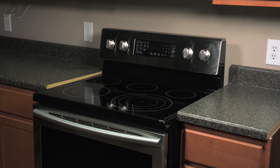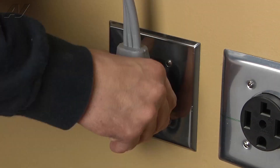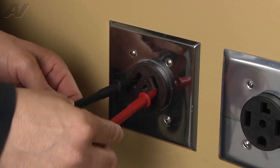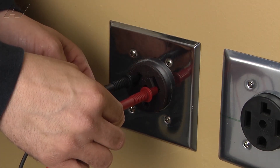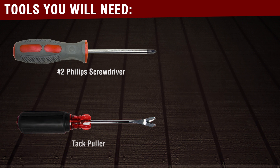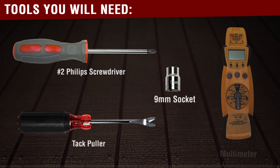To begin this repair, you must first access the back of the unit. Before beginning any repair, always be sure to disconnect the power to the appliance. It is also recommended to test the outlet for the proper voltage. The tools you will need for this repair are a number two Phillips screwdriver, a tack puller, a nine millimeter nut driver or socket, and a voltmeter.